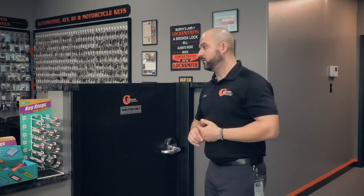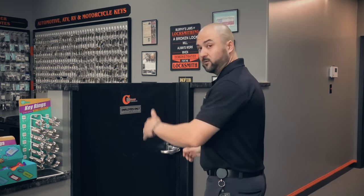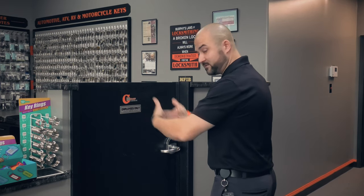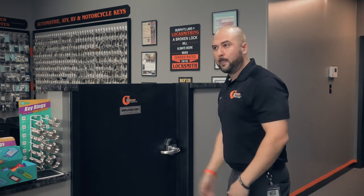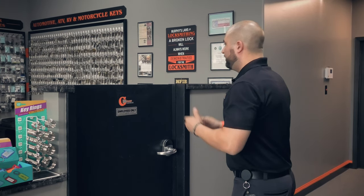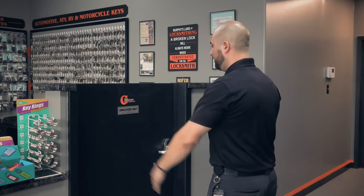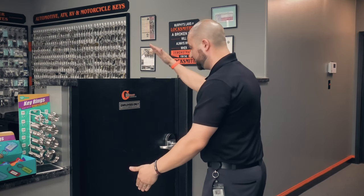Now there's one more variable: what if the door hinges are on the left hand side but the door opens toward you? It's still a left hand door because the hinges are on the left — but it's called a left hand reverse. There aren't a whole lot of instances where you need to know it's a reverse; most of the time you just need left or right, but sometimes you will need that information depending on what hardware you're using.